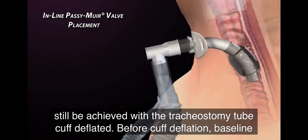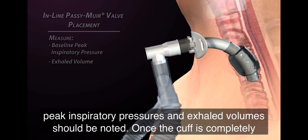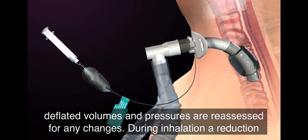Before cuff deflation, baseline peak inspiratory pressures and exhaled volumes should be noted. Once the cuff is completely deflated, volumes and pressures are reassessed for any changes.